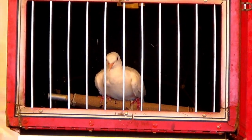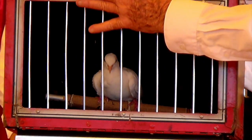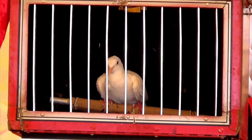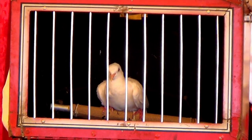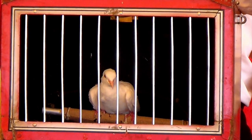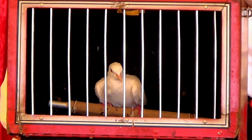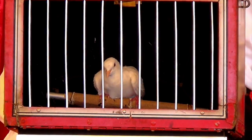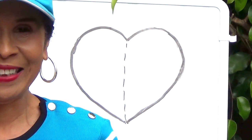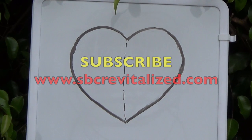Boys and girls, drawing is like magic. You draw shapes and make something appear. I want to share this magic trick with you. Enjoy. I'll see you the next time. Good job drawing. Thank you.